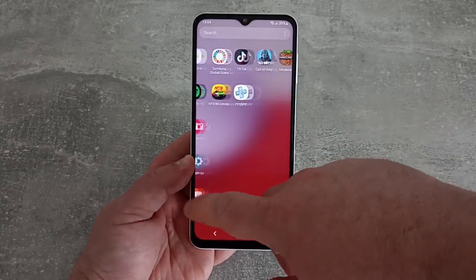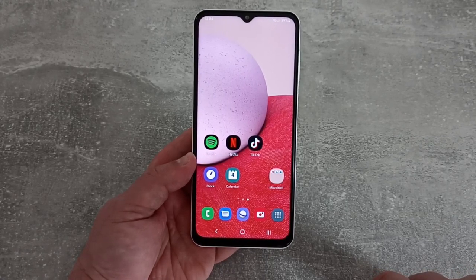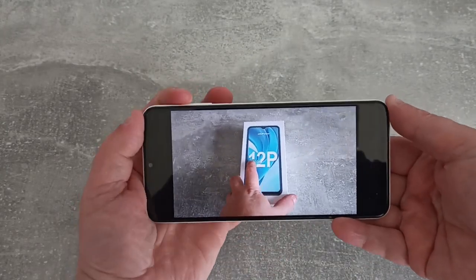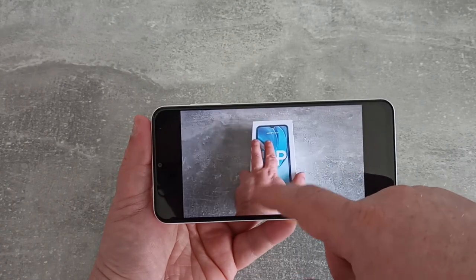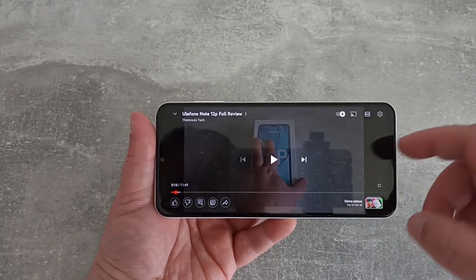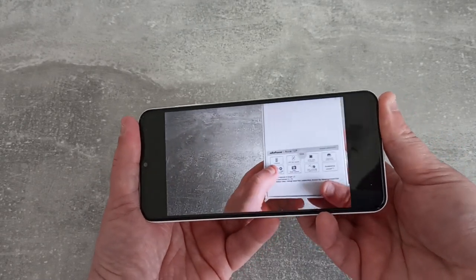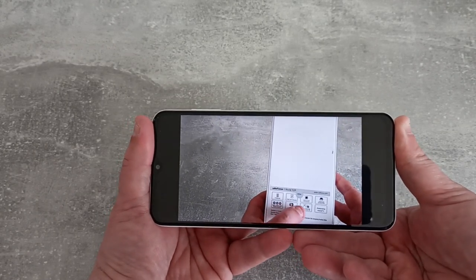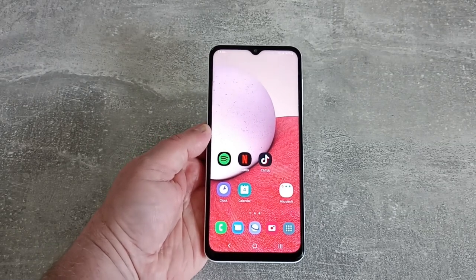The UI is the usual Samsung UI and it's pretty snappy — nothing too different to any other Samsung phone. I'll just try some video playback. Playback seems okay, and it is nice and loud — that's a good start. I'll just have a look at the sound to see if it's coming out stereo. If I cover the speaker, we have pretty much no audio other than what's leaking through, so it's just a mono speaker.